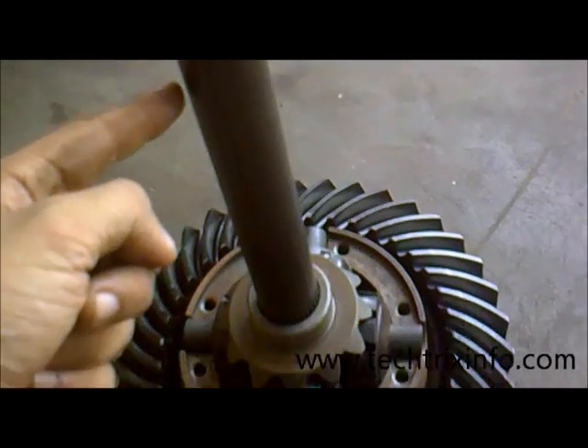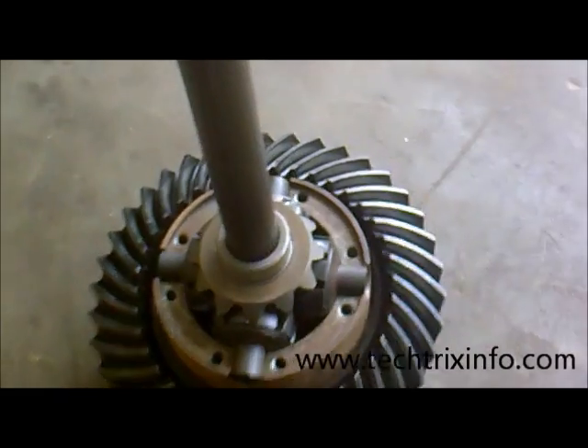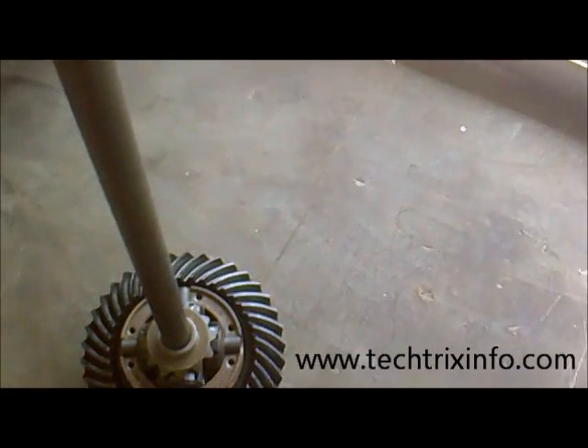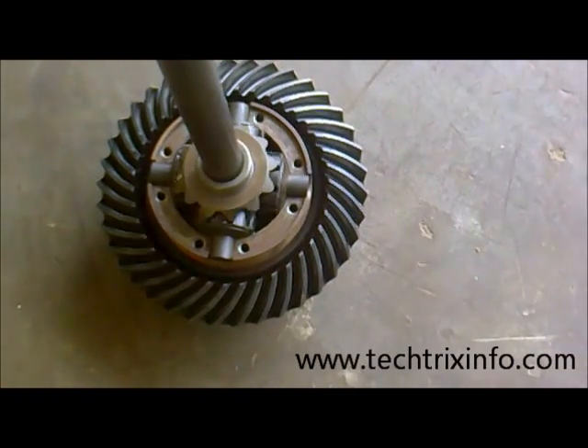That's how a differential actually works. When the tires are rotating, the sun gear is rotating, and inside you can see the star gears are also rotating inside.